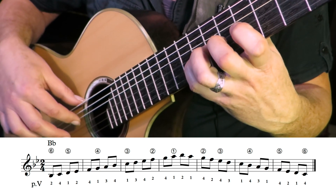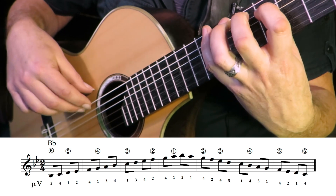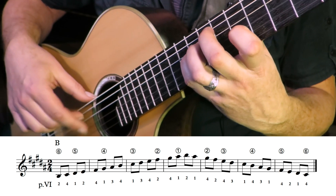Hope you're managing to keep going here. Sharps — the most so far. We're in five sharps now. B major.